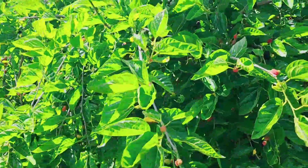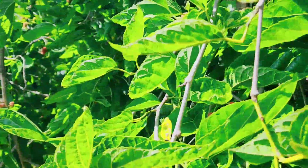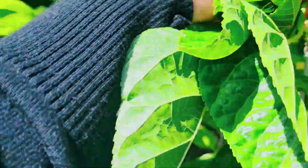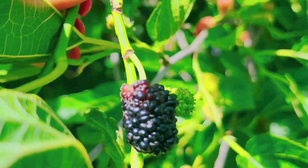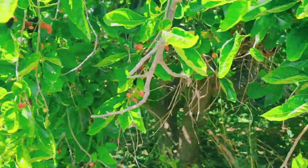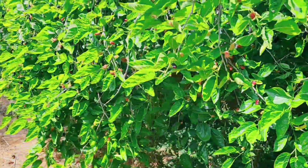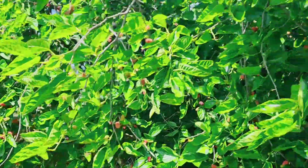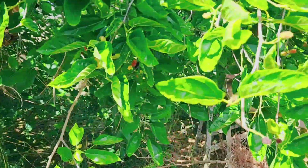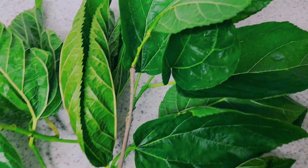Welcome back to another video. Today I am in my backyard and what I'm going to do is take off a few leaves from my mulberry tree and make tea with it. Look at how big this mulberry tree is — it's very big. So I am going to be cutting a few leaves.